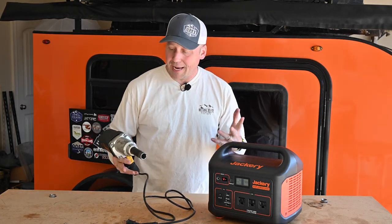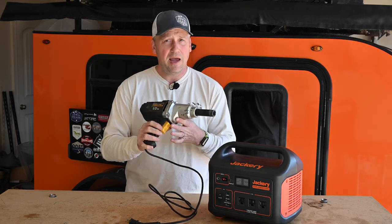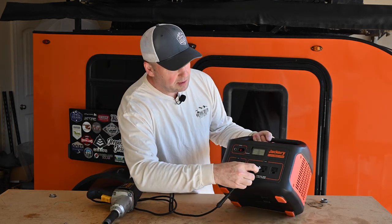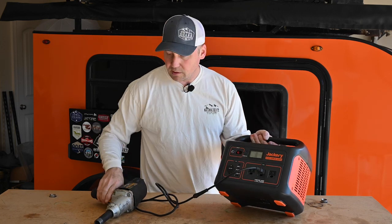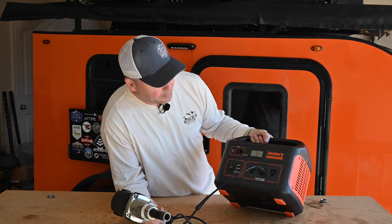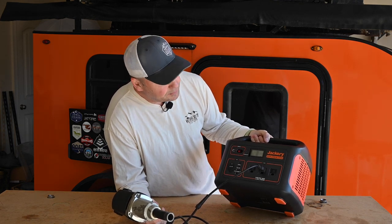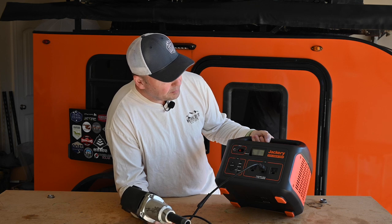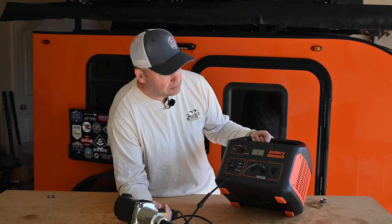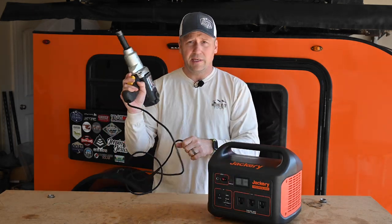What if you're out on the trail and have a flat, maybe need to fix a wheel hub, and happen to have your electric impact wrench? Let's see if this would work. About 330 watts — yeah, that would come in real handy if you're out on the trail and need a repair.